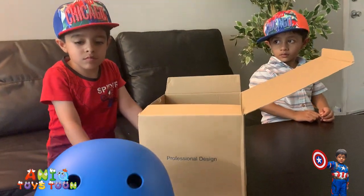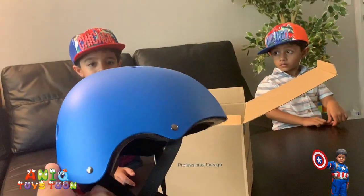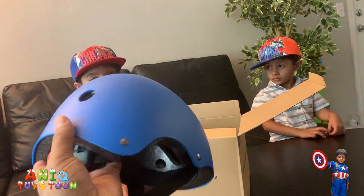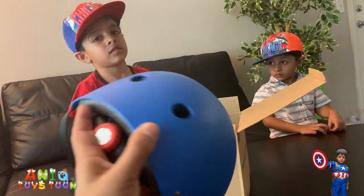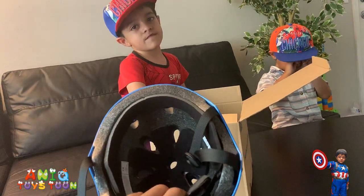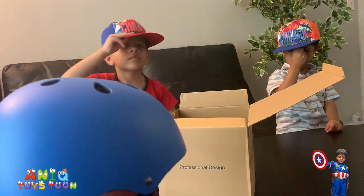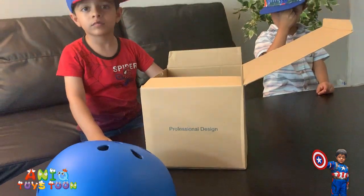I think the design is really nice. Anik is definitely going to put it on to see how it looks and whether it fits his head. The shape is very nice. The helmet is lightweight. I'm sure it's going to be very comfortable for Anik. Anik, what else do we have inside?